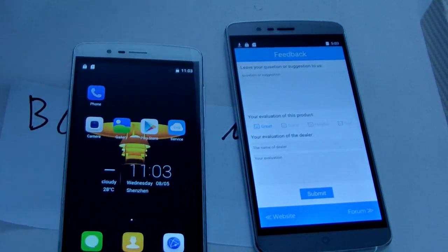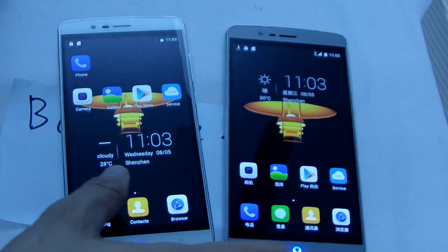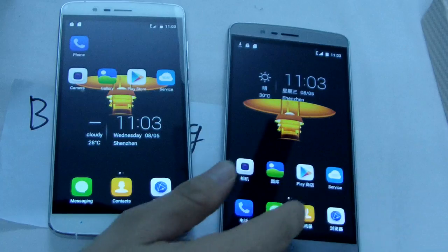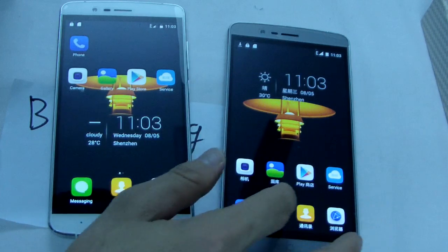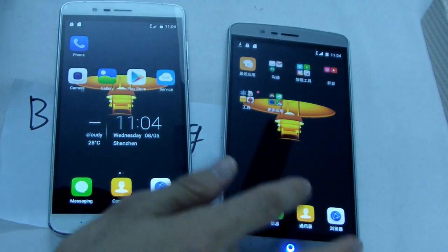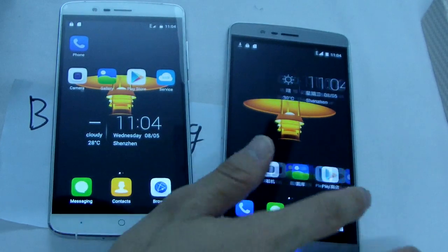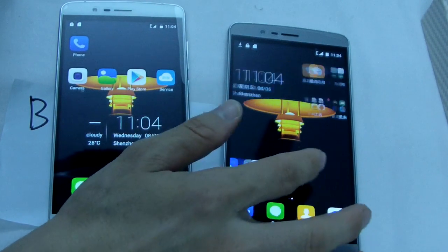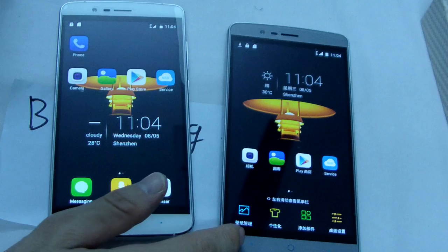This is Android 5.1. Let me just show you inside. Okay, let me show. Setting. Of course, setting. We're in settings — let me show you the settings.